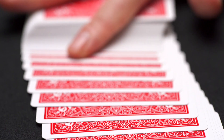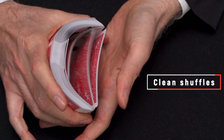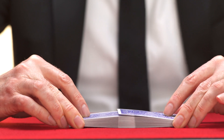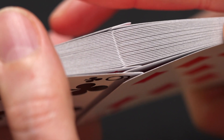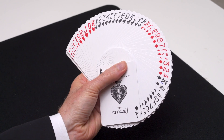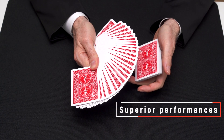Traditionally cut cards give an ultra-smooth handling with crisp and clean shuffles, especially with techniques like the Faro. The thin crushed stock gives an exceptional new feel — the cards are flexible and snappy, and will enhance any magic or cardistry performance.